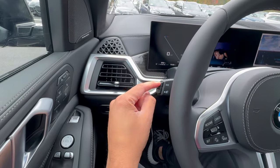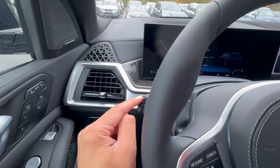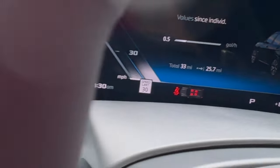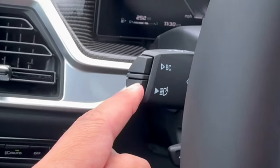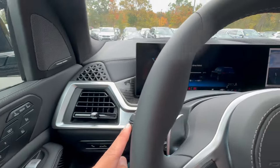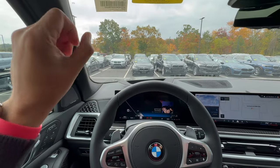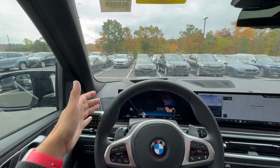We have the turn signal stalk and BC button — BC stands for board computer, which brings up your trip computer. You can reset the trip by holding this down. Right below is a really cool one: automatic high beams. At nighttime with headlights on, push it in and you'll see a green light pop up. This activates automatic high beams — if there's no vehicle in front of you and it's pitch black, your high beams turn on, and as soon as your BMW detects an oncoming vehicle or taillights, the high beams turn off automatically.